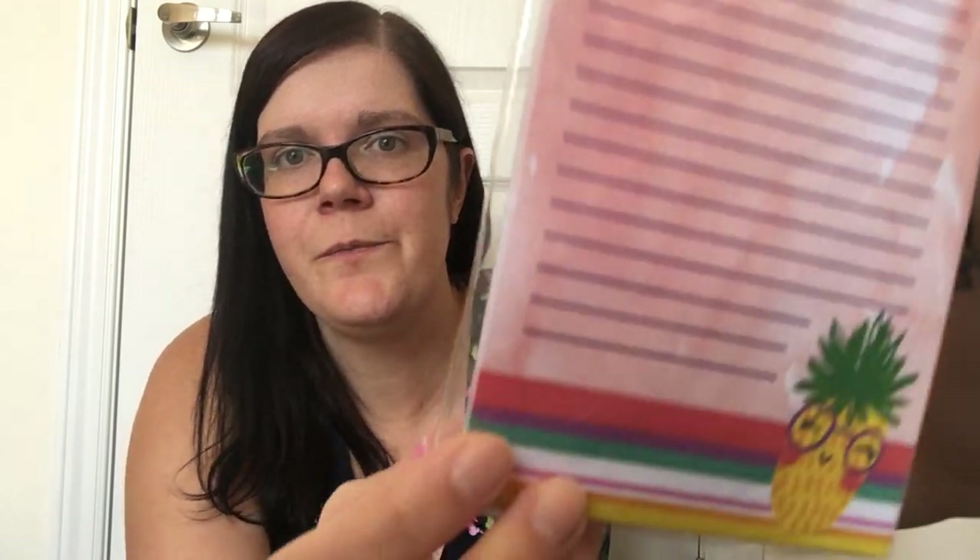Then I grabbed two list pads — I think these are absolutely beautiful and had to refrain from getting more. They're by Jot, you get 60 sheets, and they have a magnet on the back. The first one says 'Don't Be Salty, Be Sweet' with a strawberry and a cheery pineapple. I love the backing with the marbled pink color. Then the next one says 'Do Small Things with Great Love' with blue and florals up top. There are multiple designs to choose from to suit anyone's preference or decor.